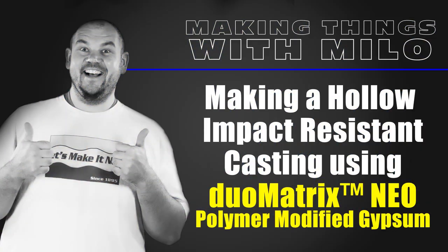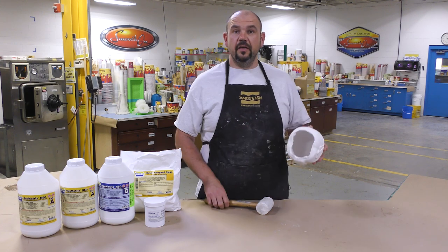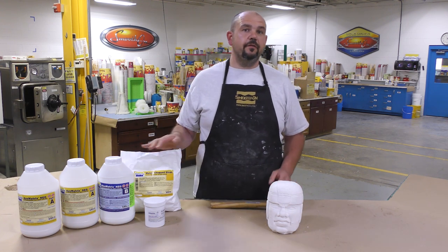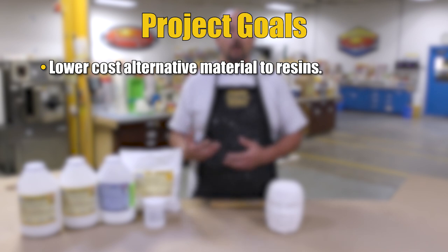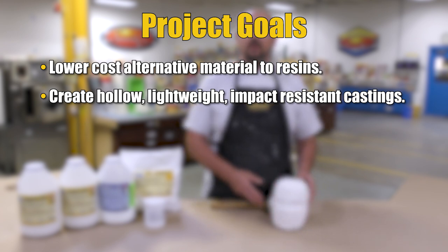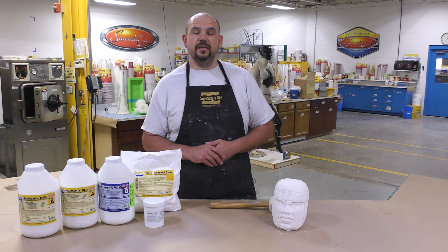How to make hollow impact resistant castings using the DUOMATRIX NEO polymer modified gypsum system. In today's video we're going to show you how to make lightweight castings that are hollow yet very strong and impact resistant. Today's video has several goals: to show you a lower cost alternative to resins for hollow, lightweight, impact resistant castings, and to show how to use accelerators for faster turnaround in production. Let's jump into this project.